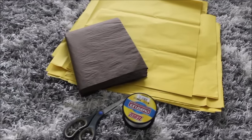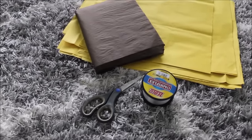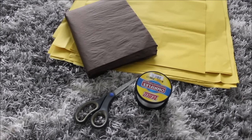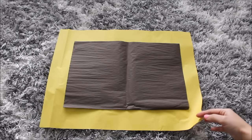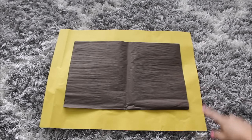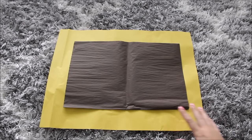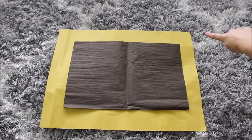I have all of my supplies here. I have my yellow tissue paper, brown tissue paper, and I'll need some scissors and fishing line. My yellow paper came in this size already.